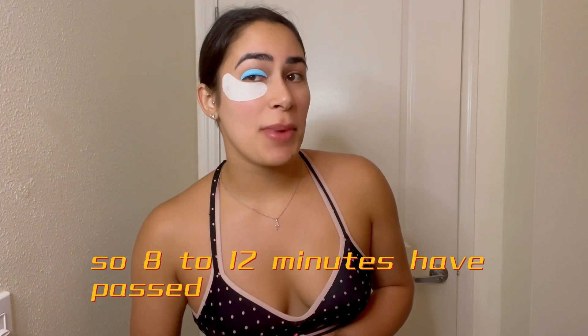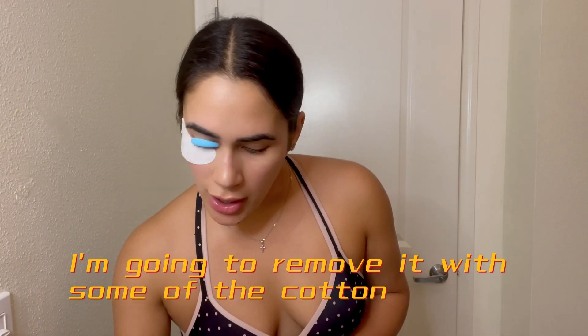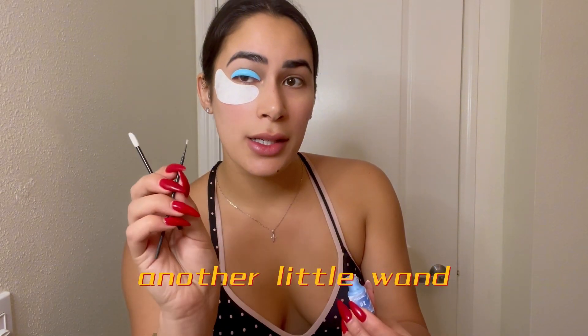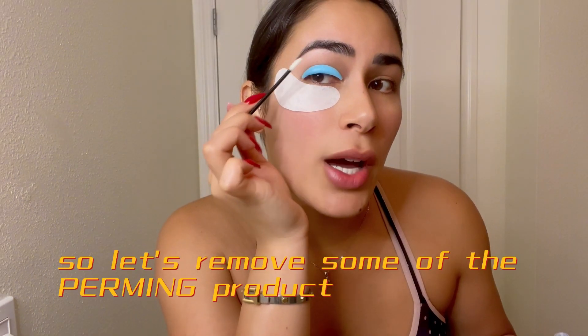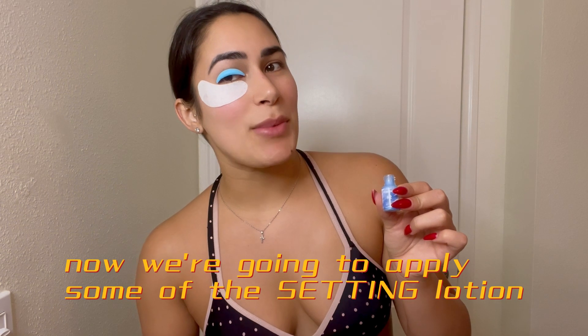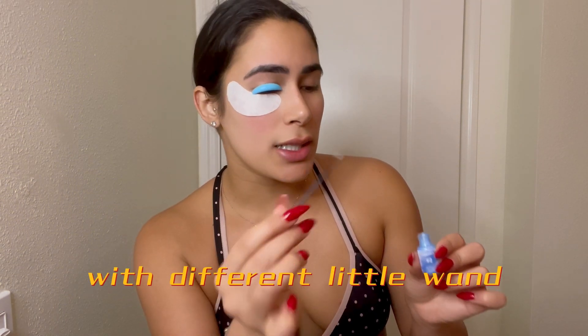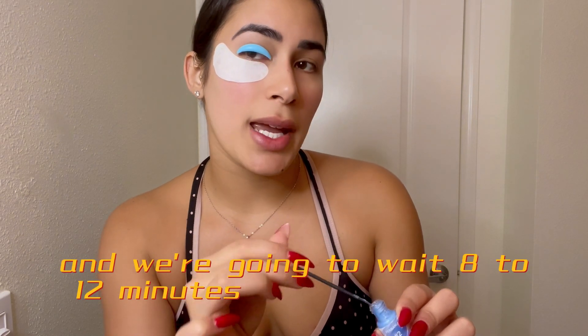Eight to twelve minutes have passed. I'm going to remove the perm lotion with some cotton and then apply some of the setting lotion with another little wand. We're going to apply the setting lotion the same way we applied the perm, and wait another eight to twelve minutes.